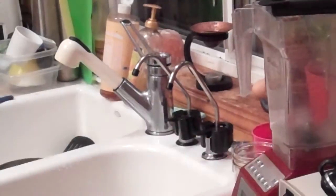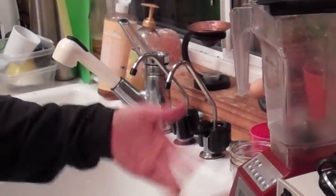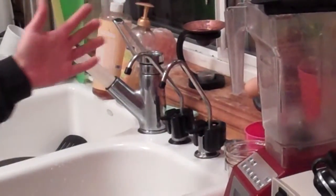The Blendtec is very similar to the Vitamix, but different. We use them both, probably several times a day.